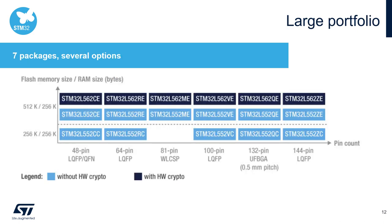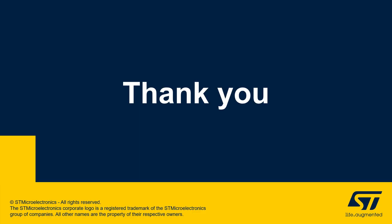Looking at the available packages, the STM32L5 family has a large offer ranging from 48-pin QFN up to 144-pin LQFP. Within this range there are also variants that are a perfect match for applications with tight space constraints. The 81-pin WLCSP, for example, is only 4.36 x 4.07 mm, and the UFBGA132 is only 7 x 7 mm. I hope you are now aware of the key features of the new STM32L5 family. Thank you for your attention and let's move on to the next part of the workshop.